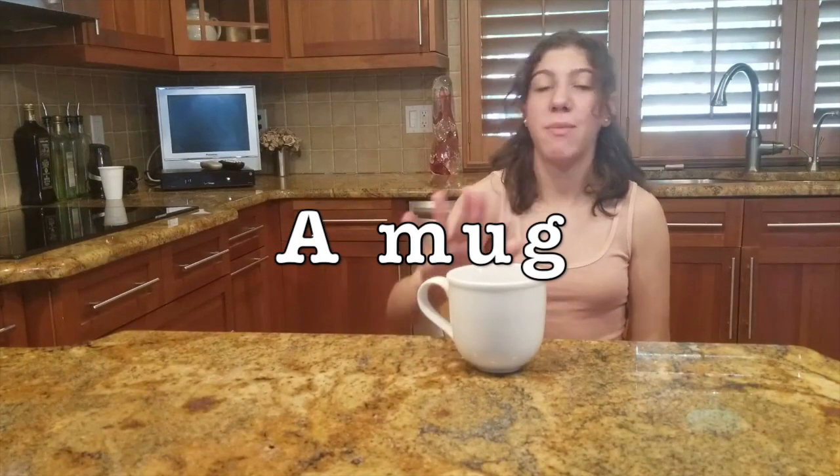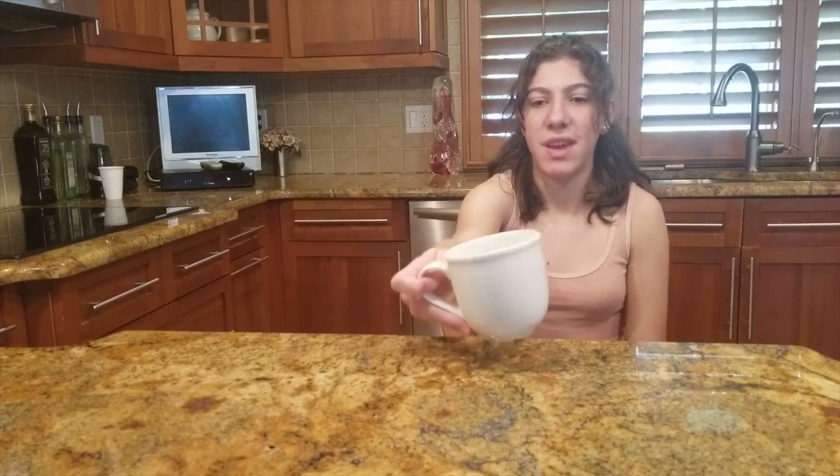For this recipe I'm going to be using a mug — this is a six-ounce mug, just any mug you want — and it's going to go in the microwave, so make sure it's microwave safe. I love to top it with whipped cream or ice cream; it makes it taste really good. I hope you guys will like the recipe.